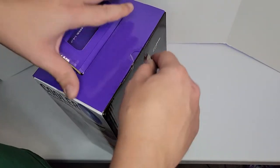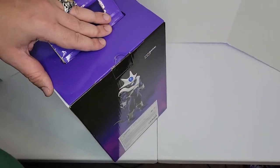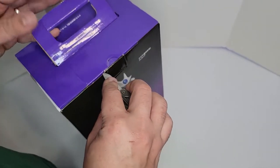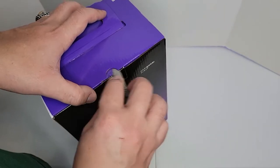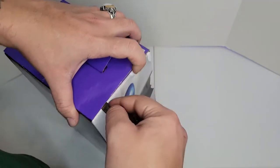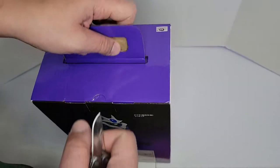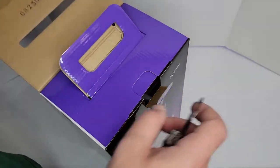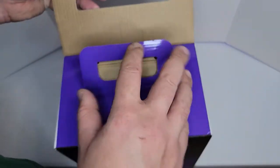Let's do the unboxing and review of this figure. We're also going to measure him and put him with other figures. I like the figures that came with this handle — all of them big. We saw many of them, like with the Broly. We have the number right here.